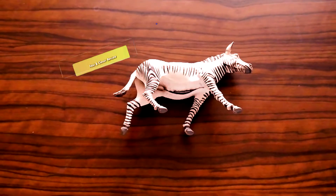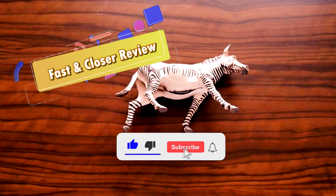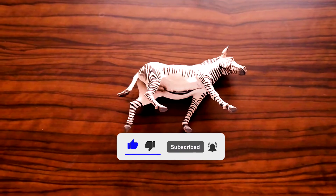Hello everyone! Before we start this fast and close review, please don't forget to subscribe and activate the notification bell to receive our latest uploaded videos.